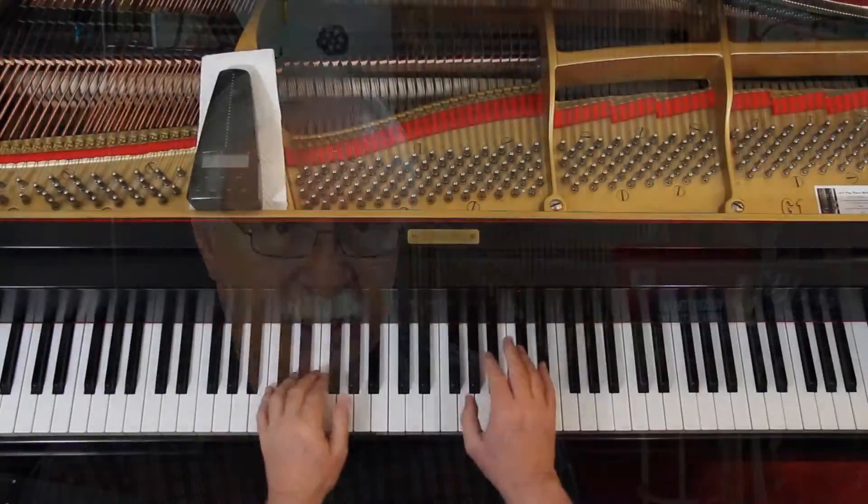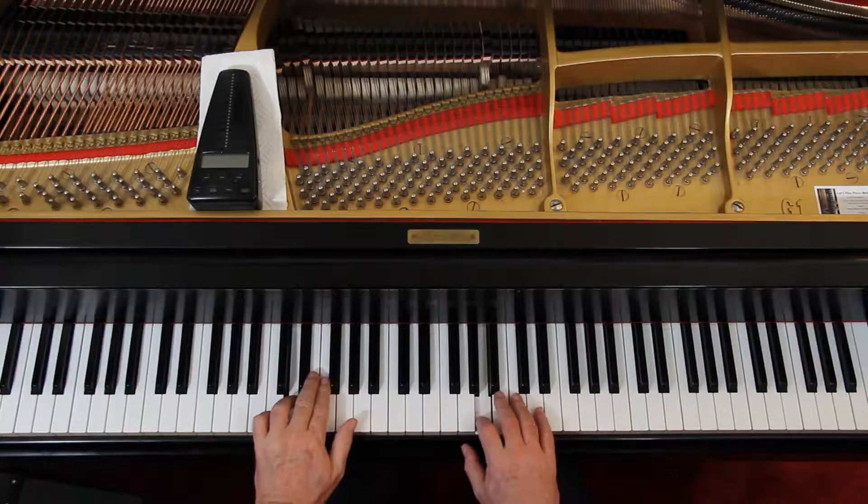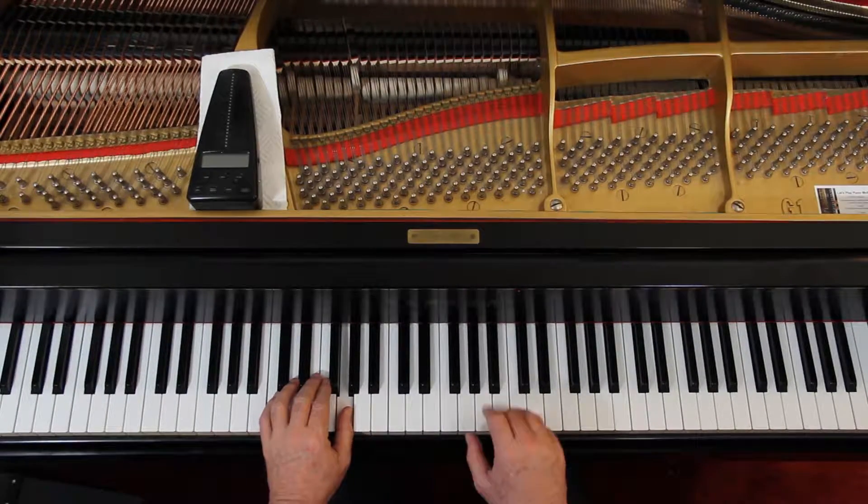Put the hands together here. Not real challenging, I hope.